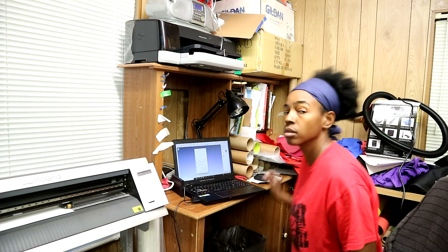What is up, Print Squad! I am back with another video, and today I'm going to be doing a t-shirt for couples. So if you guys want to see how everything turns out, just stay tuned. I have everything set up, the design is ready to go, the vinyl is set up in the cutter ready to go, so now all I have to do is hit the cut button and go ahead and cut the design out.